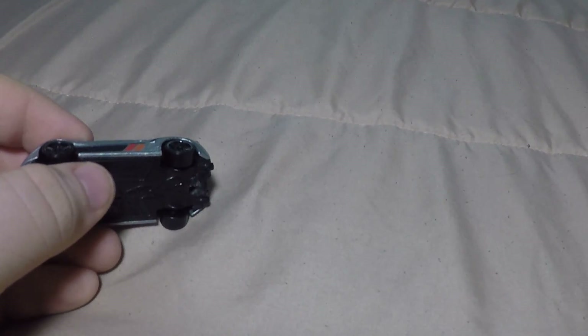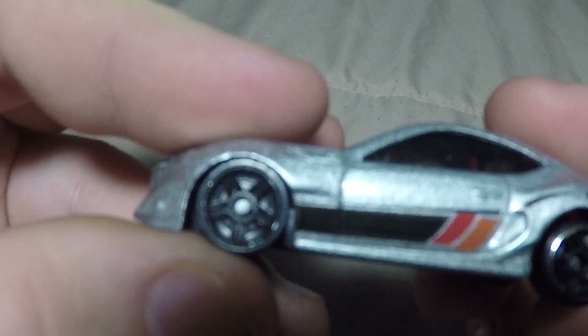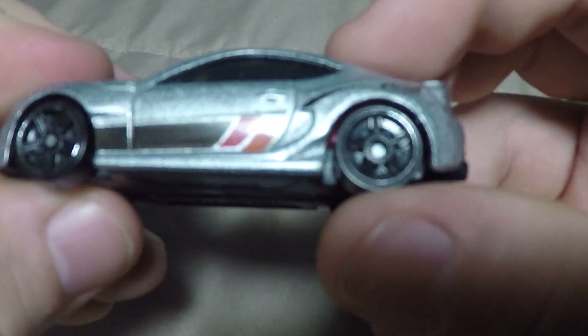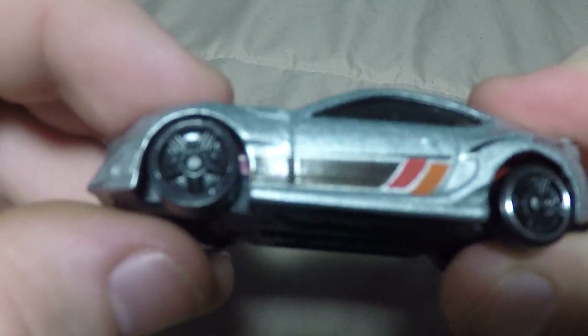What's up guys, waterbodygamer here, back with another tutorial. Today I've got for you lowering. As you can see, this is pretty low — still spins — and this is stock, not as low.